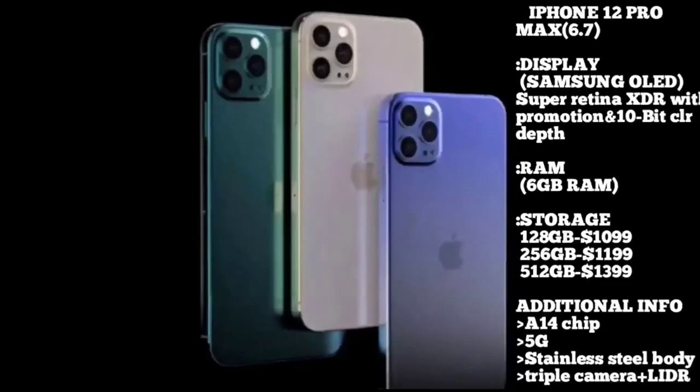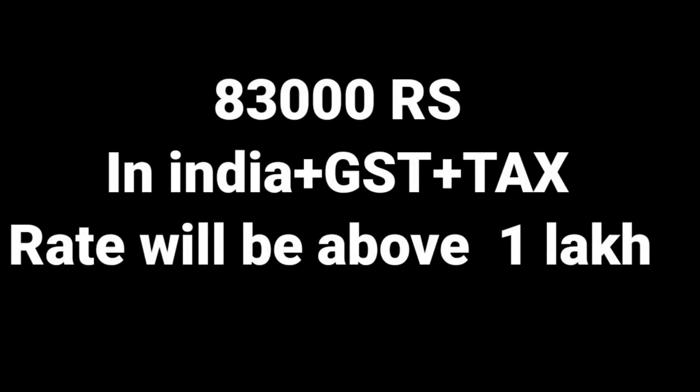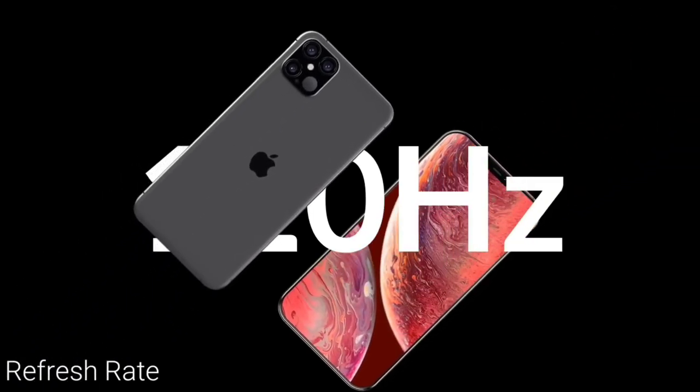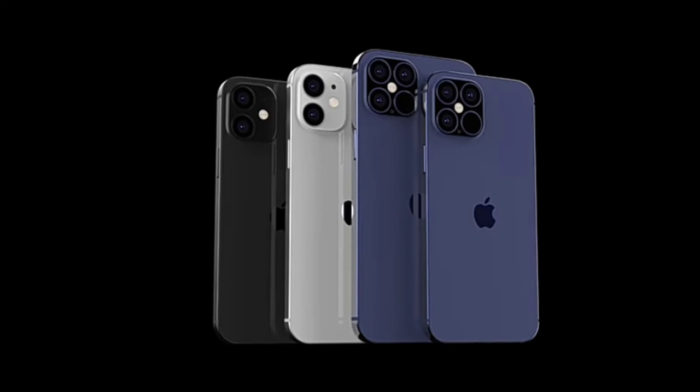The iPhone 12 Pro Max has a different display — it is a Samsung display. There are three storage variants available: 128GB, 256GB, and 512GB. The iPhone 12 Pro Max has a 120Hz refresh rate, making the display very smooth. This is a good performance and good specification overall. This is a good phone.